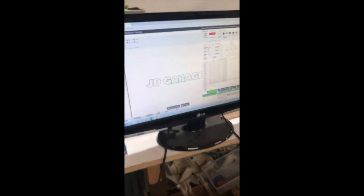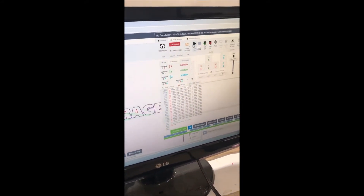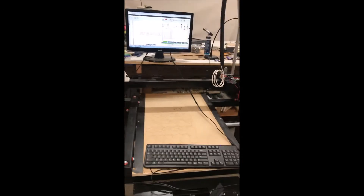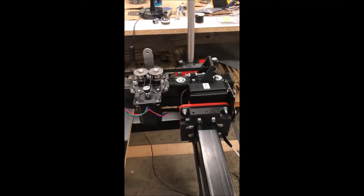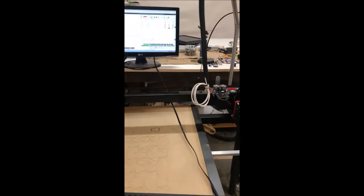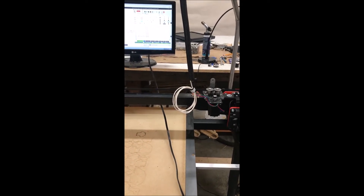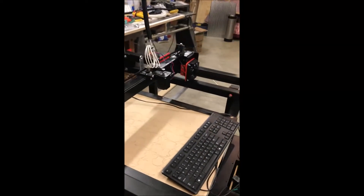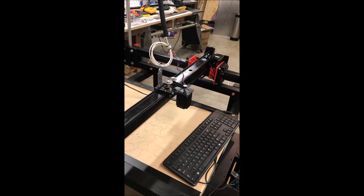We are going to try and run our first plasma cut without a plasma cutter, using OpenBuilds controller software with the Arduino software. There are our two motors right there at the zero-zero point. We're going to go ahead and click run. Just got finished setting the inch-to-inch count and it all worked out exactly where it was supposed to be, so I didn't have to do much to it.